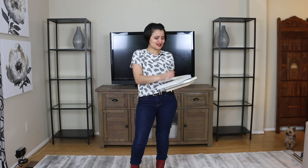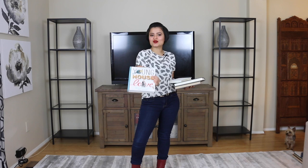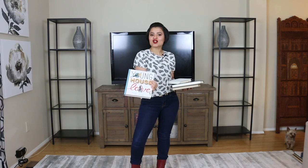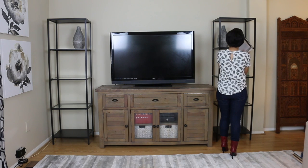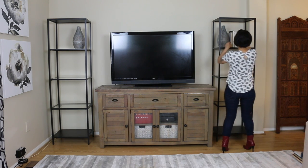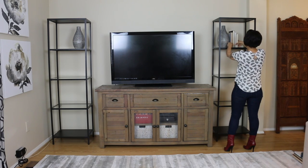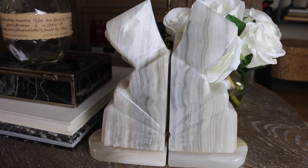I really love to style with books at all times whenever I can. This was probably one of my favorite books I purchased — let me know if y'all know Young House Love; I've been following them since I can't remember. One thing I'm a fan of is swapping between whether you want to show the binds or not. I chose to expose the pages because the colors of the books were a little too loud for the color scheme I want to go with.